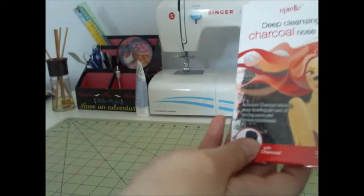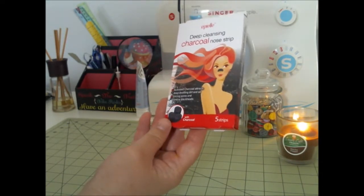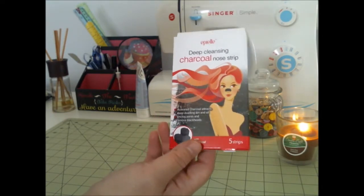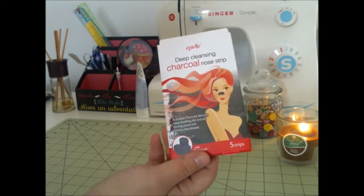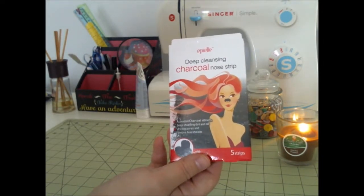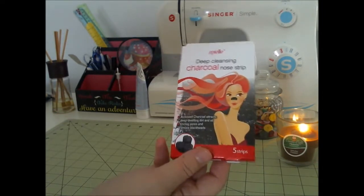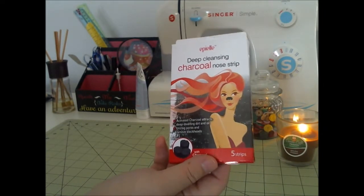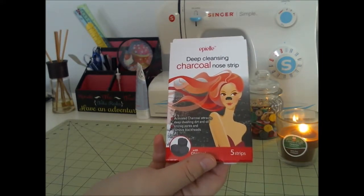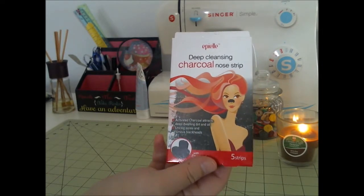And then I picked up these deep cleansing charcoal nose strips. My pores are terrible, y'all. I know it's from when I was a teenager — I used to cake on the makeup and didn't wash it off. I went to bed with it on, woke up with it on, put more on, and did that for probably about a week at a time. No skin care back when I was a teenager in the 80s. So now I'm suffering. If anybody knows what I can do about these pores, let me know. Until then, I'm going to keep trying whatever I can.